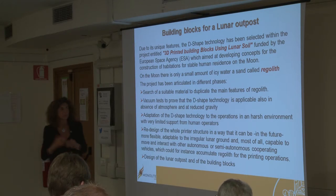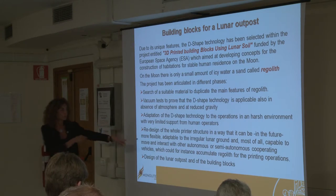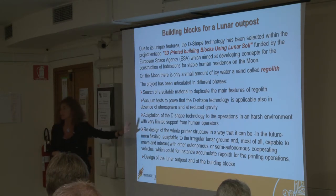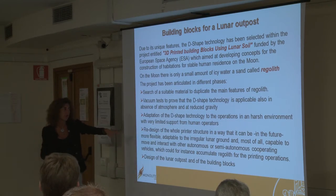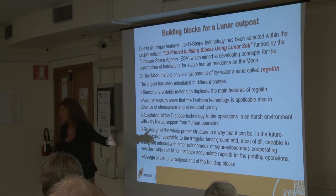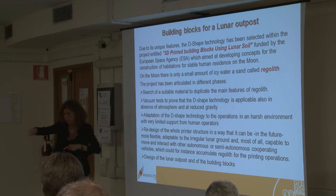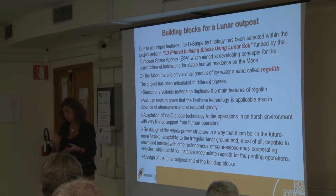We have to equip the machine with a camera in order to monitor the printing of each layer, and also to develop suitable control strategies that can help to recover eventual failures in the printing process. Through image processing techniques we have to make some diagnosis of eventual nozzle occlusions, compare the ideal layer and the printed layer to see if there are holes, and then control the machine in a way that it can self-repair. We also have to think about redesigning the whole printer structure in a way that it can be more flexible and adaptable to work on the moon.